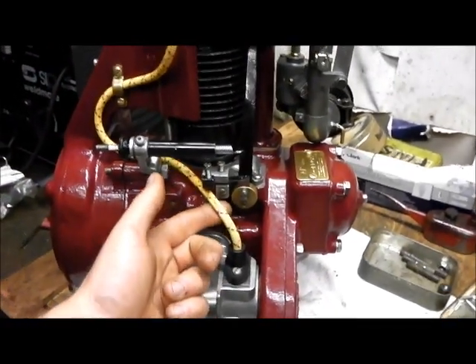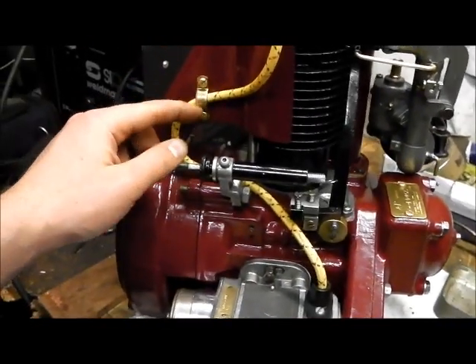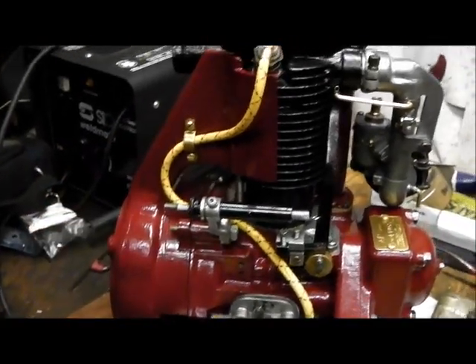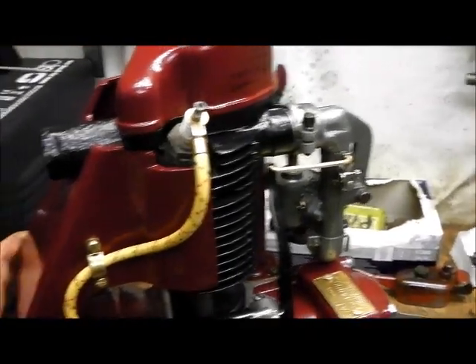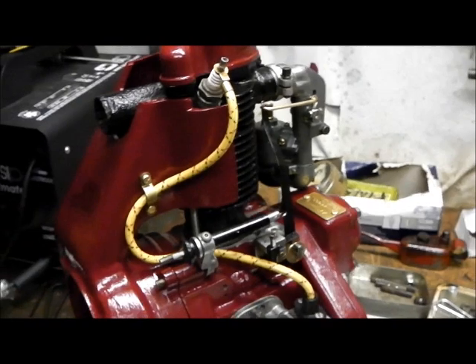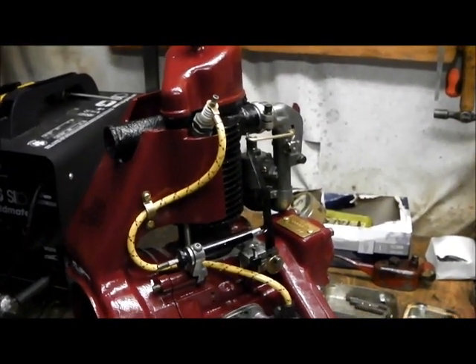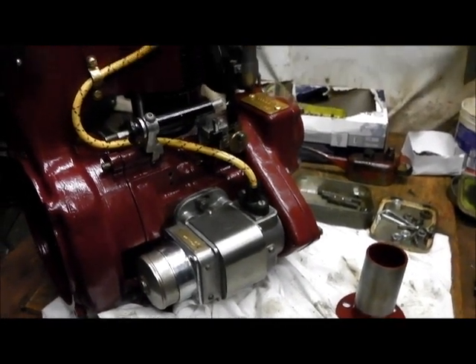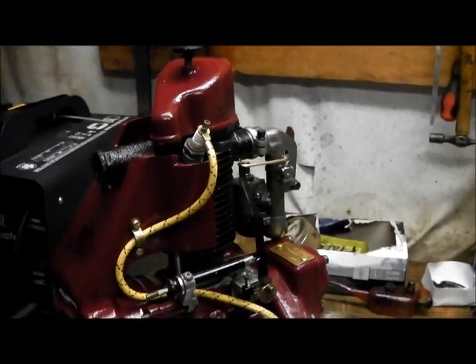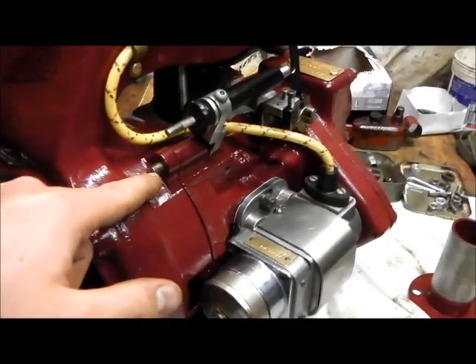Another little job I've done is to make up the HT lead, cut that to length, and with this bracket it loops around quite neatly. I've got a proper terminal for it, just looks a bit nicer. I believe suppressed caps like you get on modern lawn mowers are not good for old magnetos, so you want a proper terminal like that really.